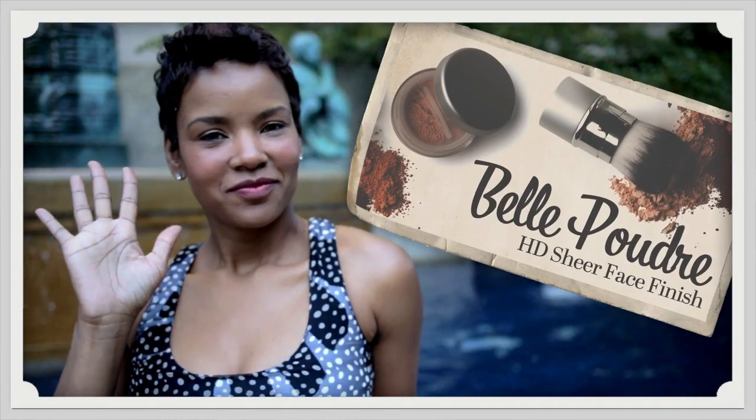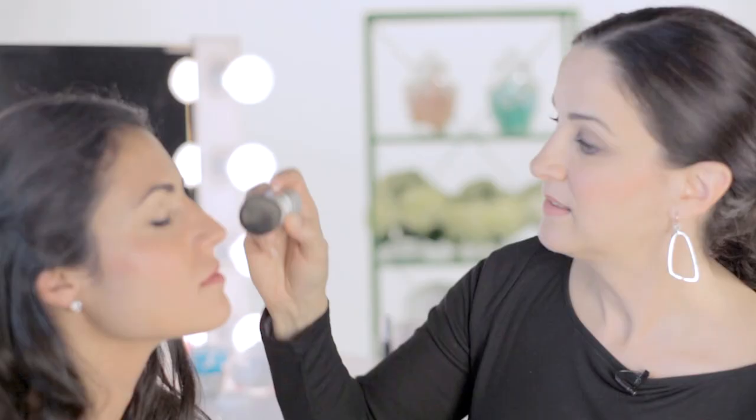Finishing powder is next to eliminate any shine and to set your makeup. Dust across your nose, your cheeks, and if you're not wearing eye shadow and you just want a bare eye, you can dust right across your eyelids.